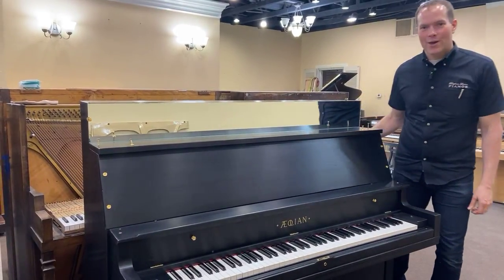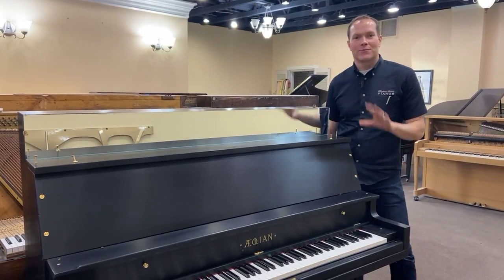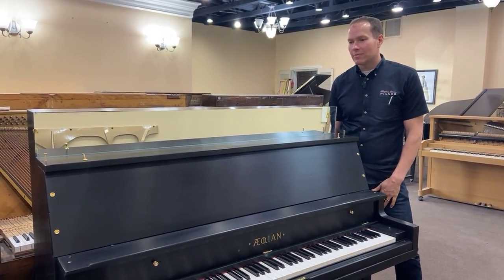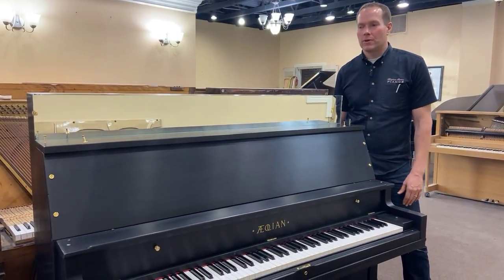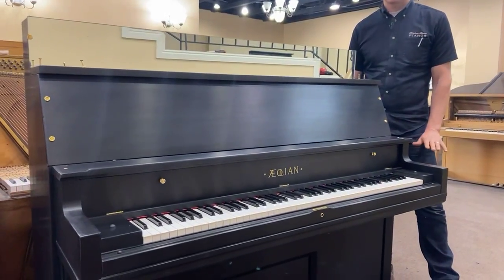I'm Brigham Larson with Brigham Larson Pianos. We just finished up this piano. I have it semi-taken apart right now just for the convenience of the video. This is an old family heirloom — it's been in the family for almost since the beginning, which goes way, way back.